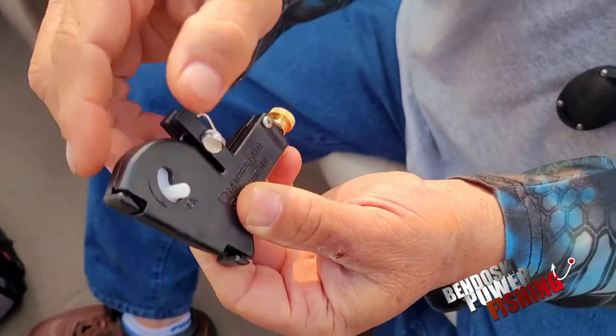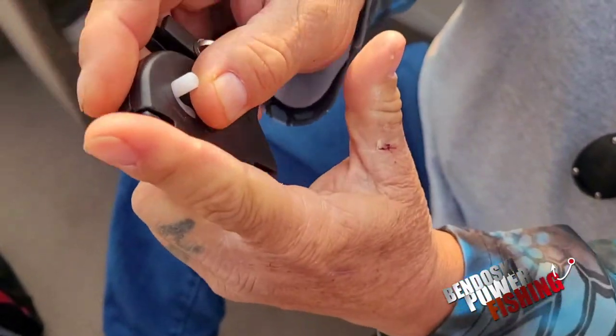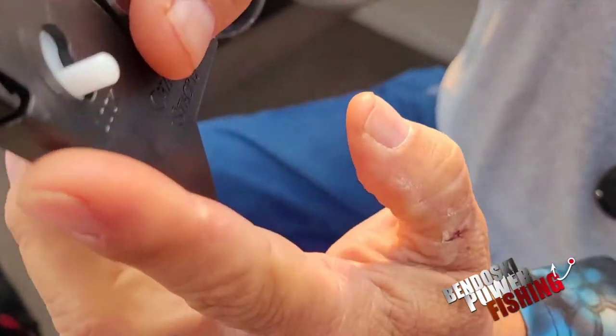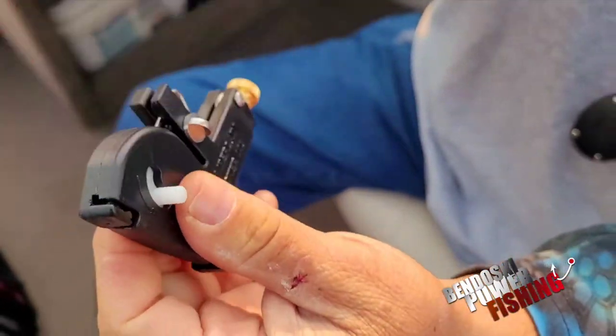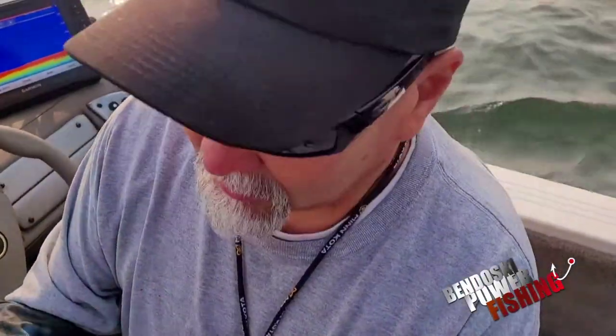This is the stacker release so it goes on the cable and this locks it down. Then when it comes up and hits the downrigger it will slide down, so you won't have any more lost releases. We're trying this out today and we'll see how it works.